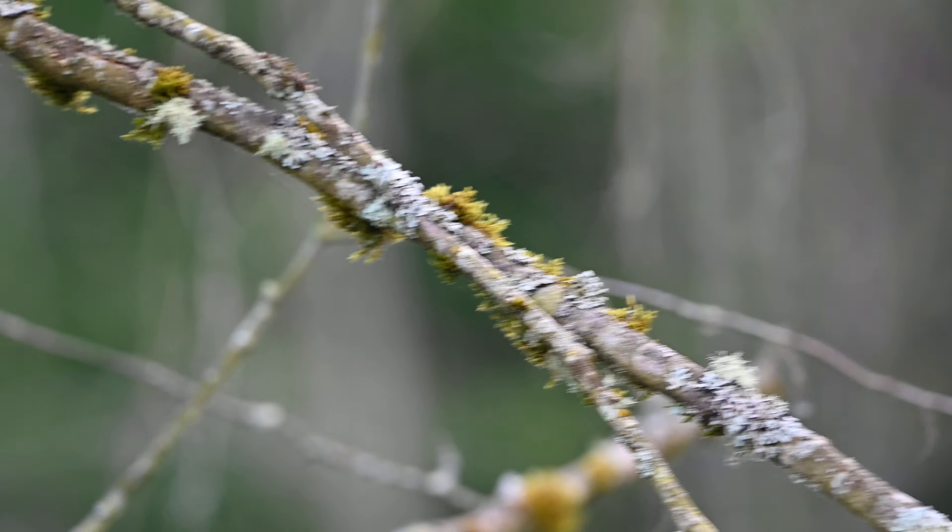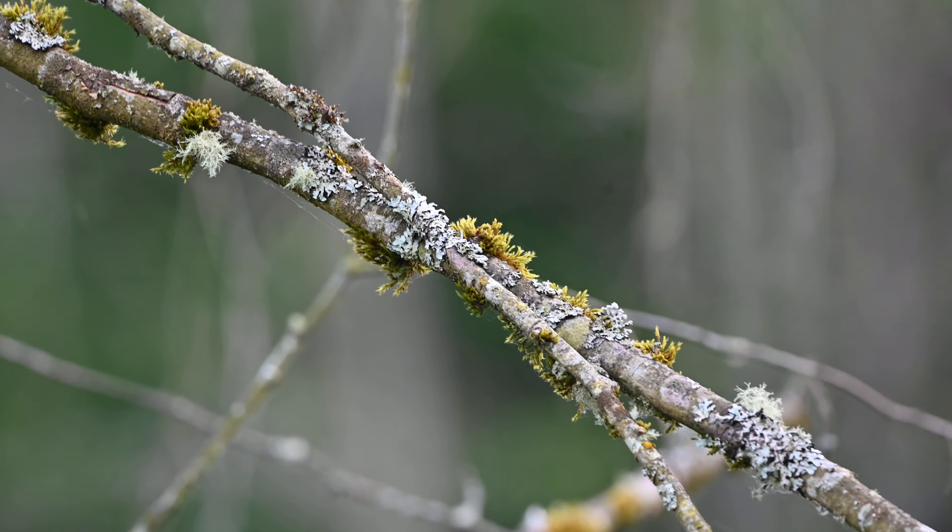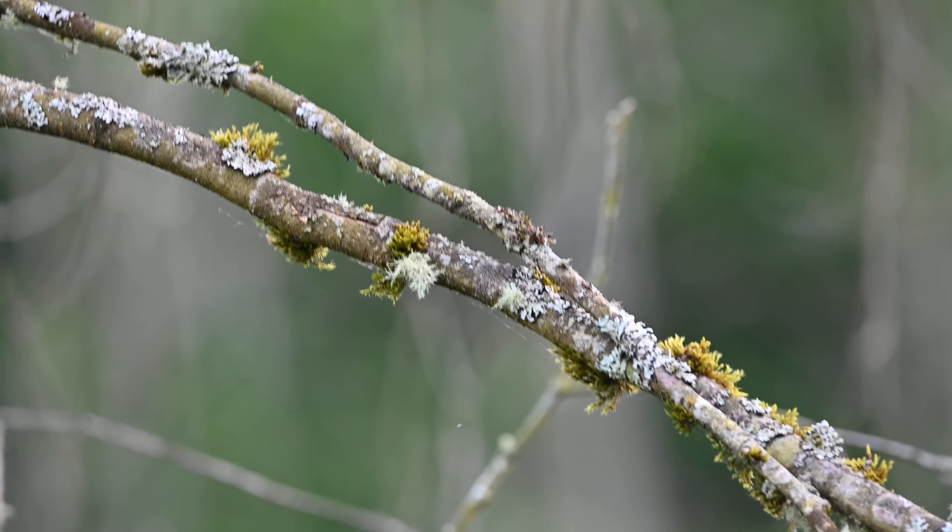The background is just disappearing. Look at this — the bokeh is so prominent, and it looks so much better.